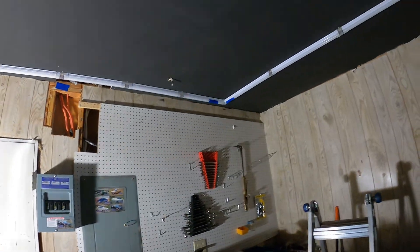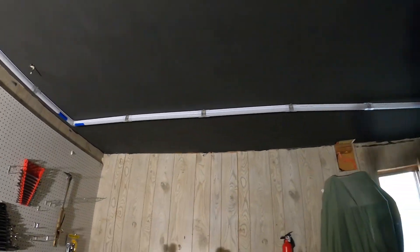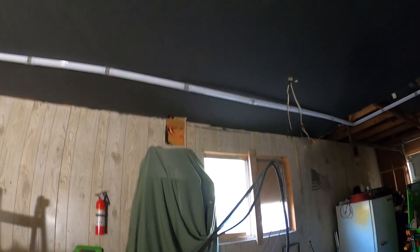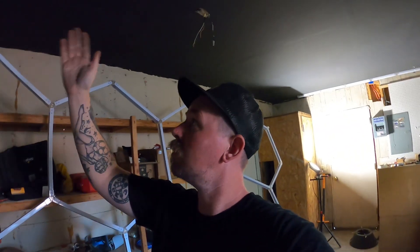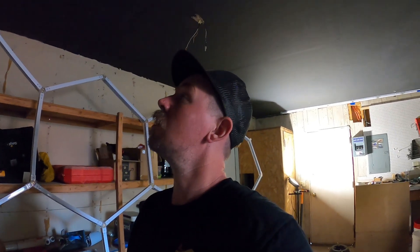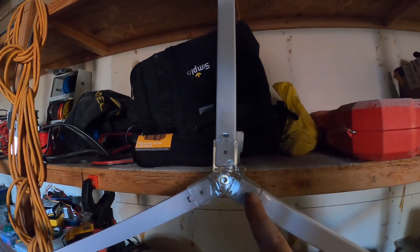Trying again with a fresh battery. I'm trying to get this light hung up and there are a couple of measurements I didn't take into account — the width between the garage door tracks. I'm just inside on one side, but on the other side I'm right in the middle of the upright that supports the garage door. Luckily these connections snap together easily so I can take it apart and adjust.